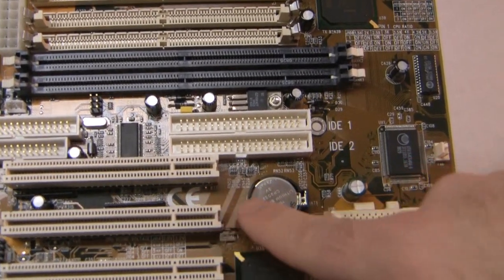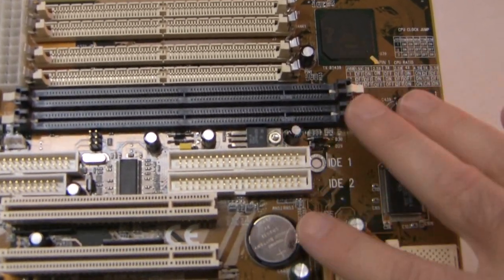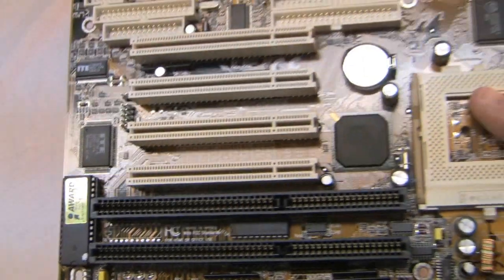They have the battery in a very good location right here, right behind the PCI slots. That way, when you plug in your one or two PCI cards, it covers up the battery — you don't have to worry about someone getting into your computer and stealing your battery, because that's probably one of the most expensive parts of this motherboard.